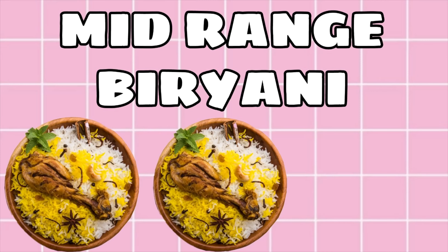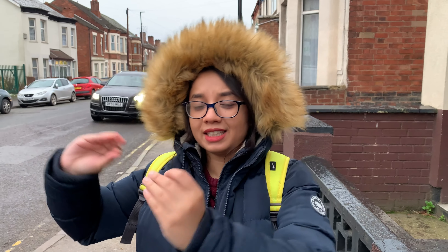For the mid-range biryani, we are at Roti Junction, which specializes in Bangra-style Indian food. I've had their food before and it tasted something like back home — not completely Indian authentic, not completely Bangladeshi style, somewhere in between. They have a lot of budget-quality food, so for our mid-range biryani this seems like the perfect place. We're going to select our biryani and probably eat on the roadside since it's lockdown number two and we can't sit in.